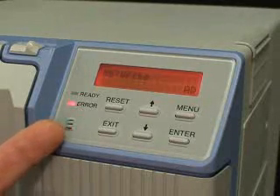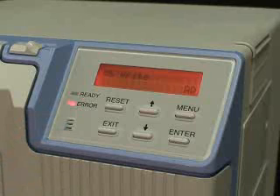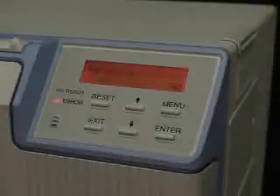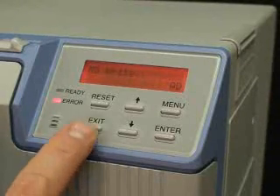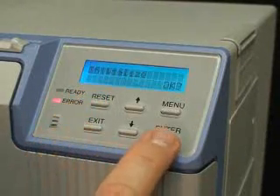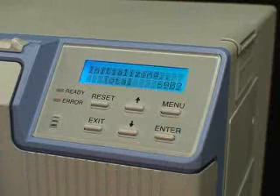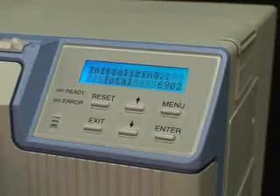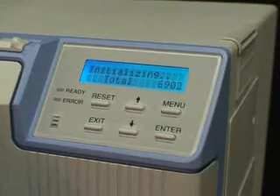MG Read and MG Write errors are usually caused by a mag stripe on the card that will not encode or read correctly. When this kind of error is experienced, the following steps are taken to clear the error. The first step is to hit reset and then enter. Reinitializing the printer will cause the card that is at the mag encoder to be ejected out the right side of the printer.